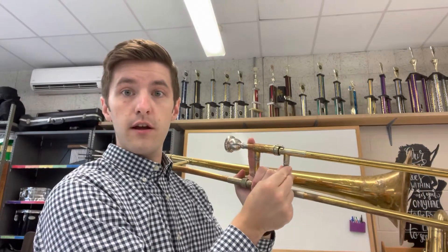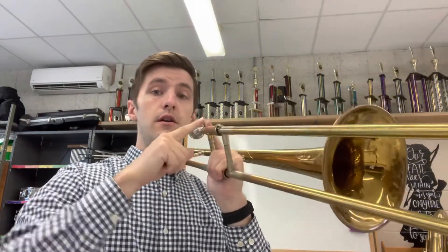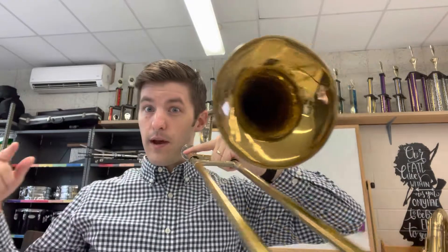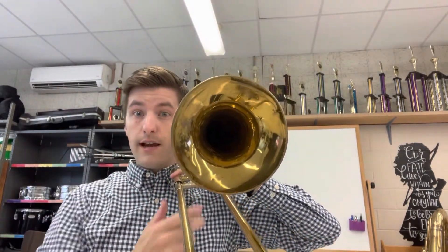With your right hand you're going to use three fingers and one thumb, and you are going to pinch the bar on the slide. Then bring the trombone up to your face. Your pointer finger should always be pointing at the sky. If you ever catch yourself pointing sideways and the bell is over to the side, that is incorrect — you want to be pointing to the sky.